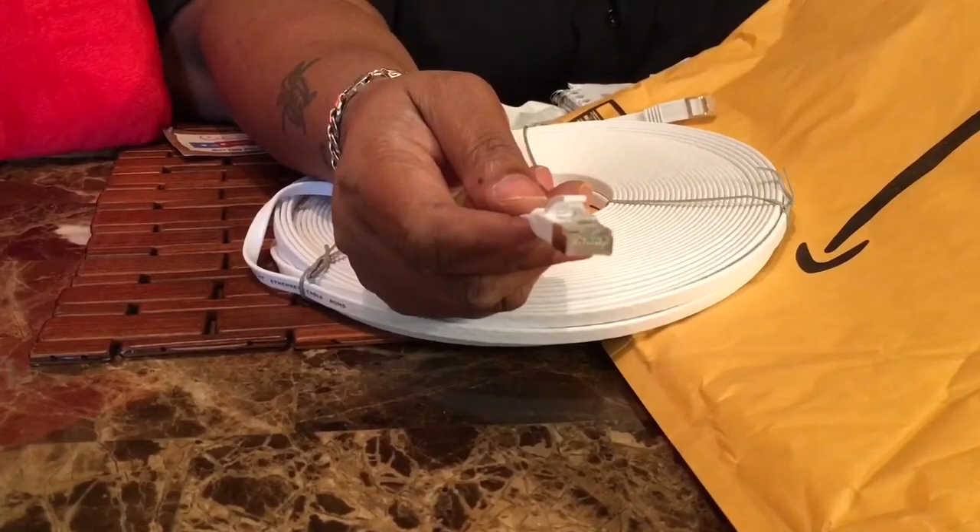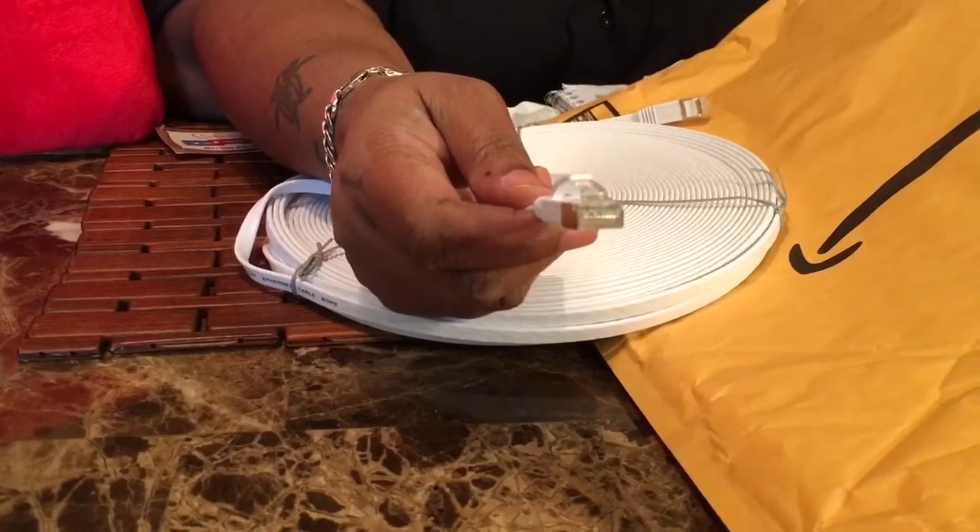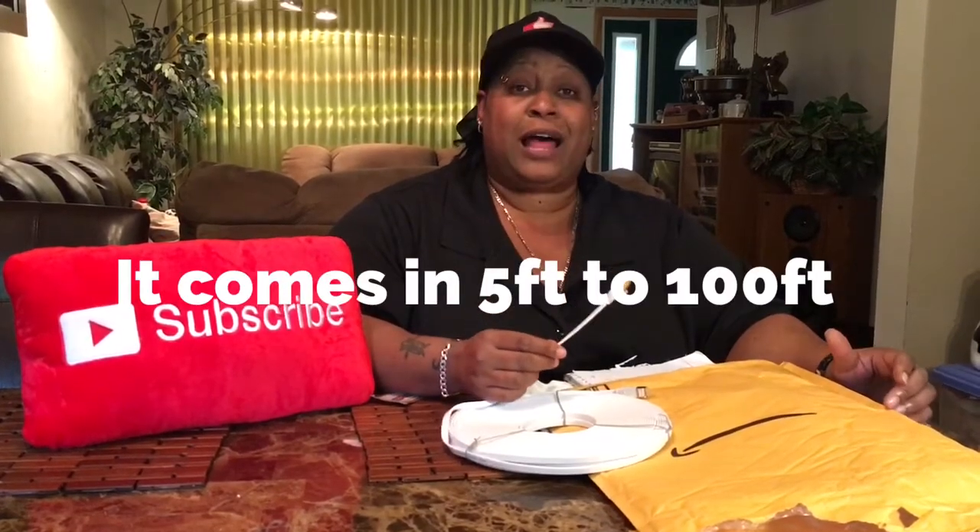It supports bandwidth up to 600 megahertz and transmits data at the speed of 10 Gbps. It's great for cameras — if you're setting up cameras in your home, you'd want Cat 7. If you have a lot of things hooked to your modem like me — I have two or three routers, a computer, and a printer — then Cat 7 would be better because it's a faster speed and transmits data more efficiently.